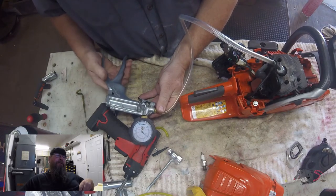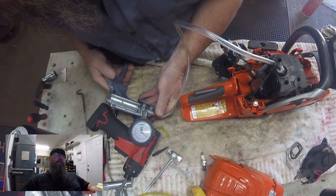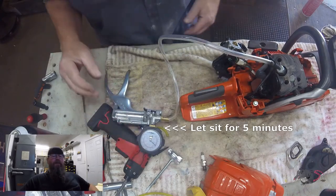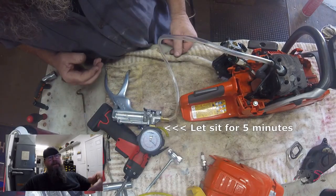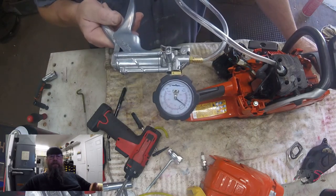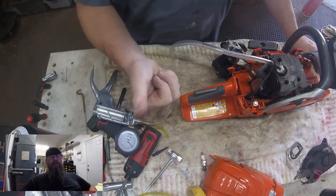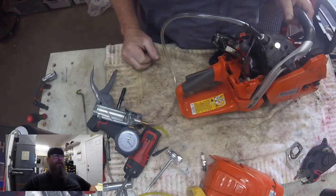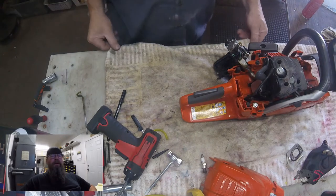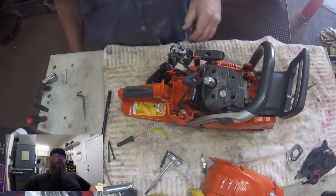Then we're going to pull seven inches of mercury on the vacuum side and let it sit for five minutes. Normally I'll get it to the seven reading on the meter and then go eat lunch or take a break. If I come back and it's not on seven, then I start getting out the soapy bubbles and squirting it around looking for leaks. If it is still on seven, I just call it good and move on.